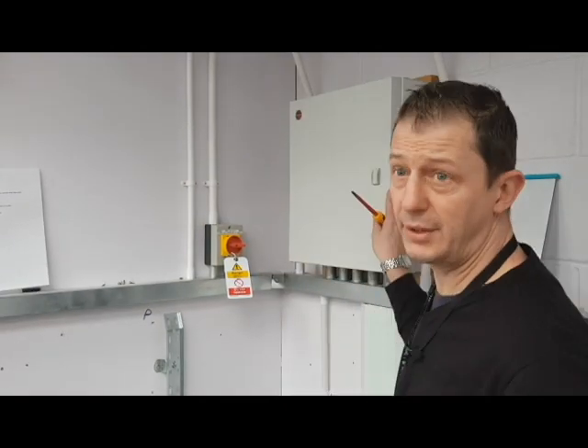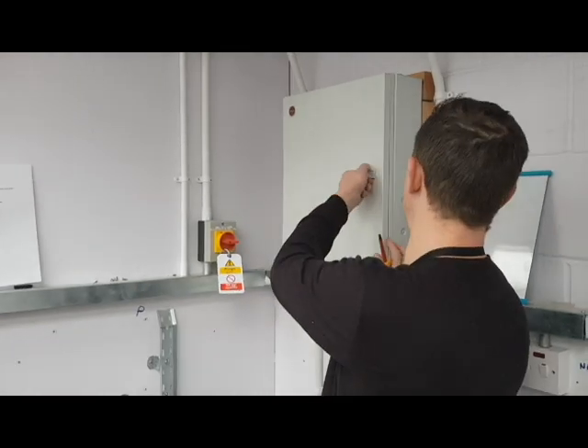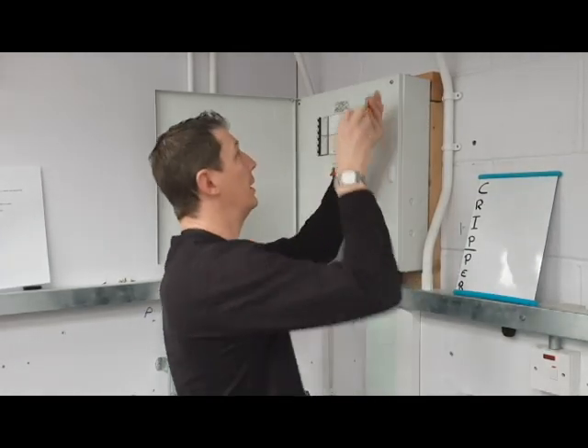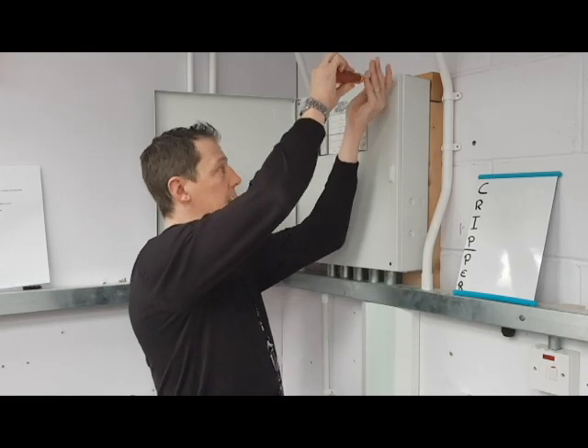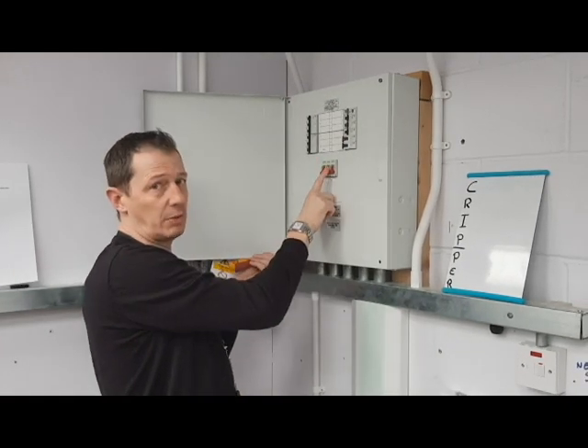We then need to remove the cover off the three phase board. Please do not remove this until you have locked off, which I have done. As we can see, the main switch is switched off as well.